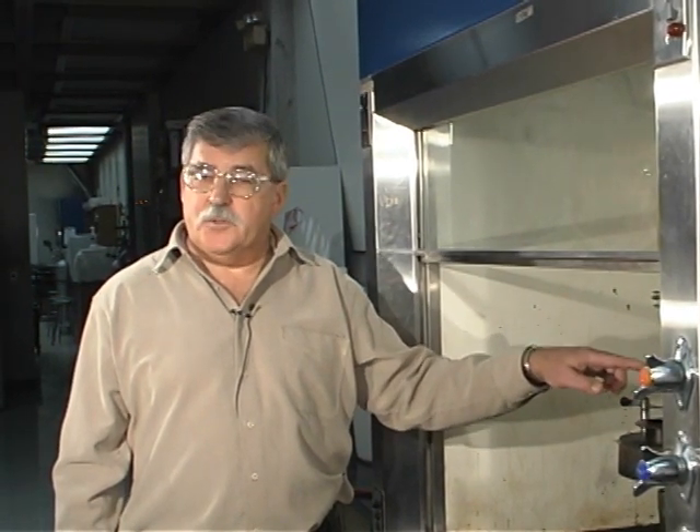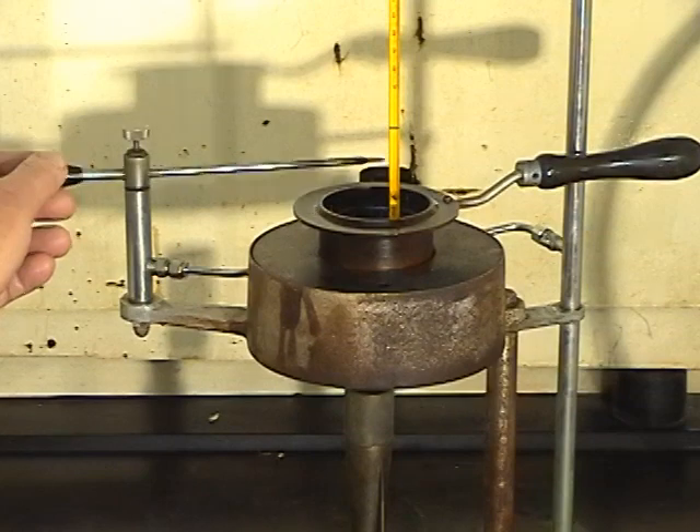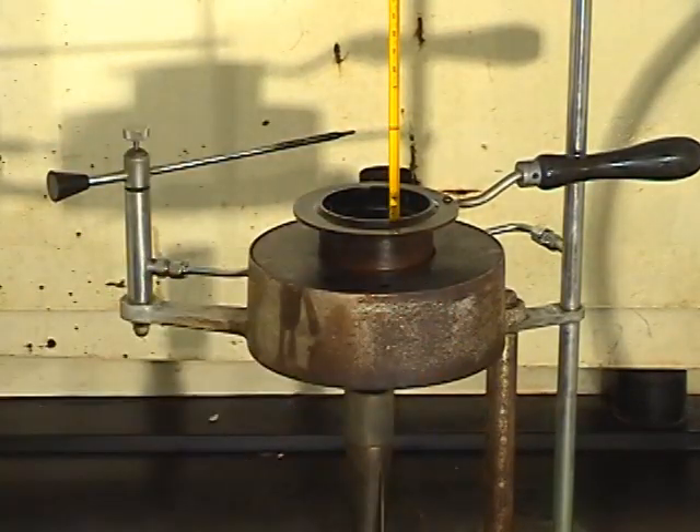So the second we get the blue flame we're going to record the temperature. We may let a few seconds go by and try one more time for a second demonstration, but after that we're going to stop so that we don't reach the fire point temperature.